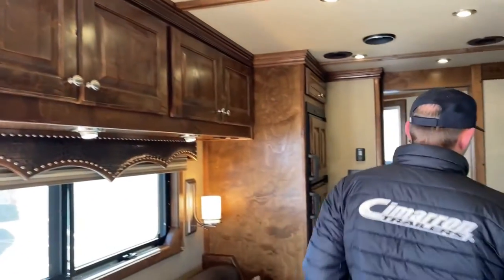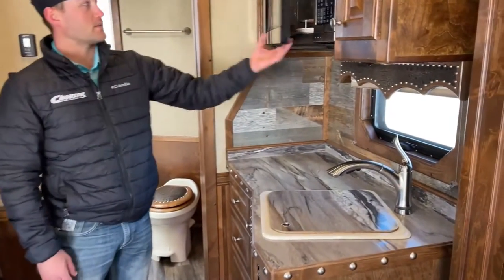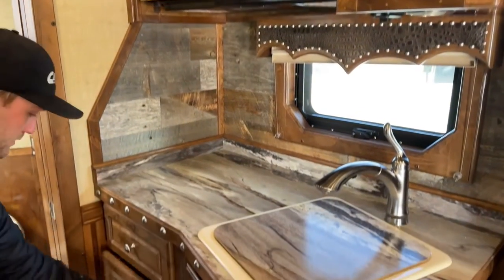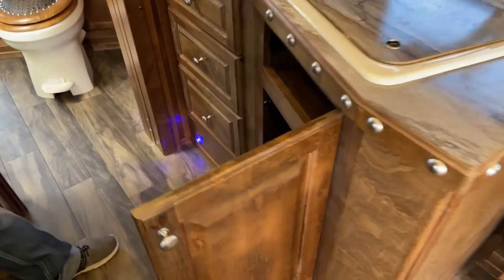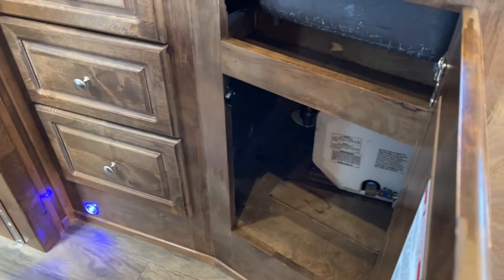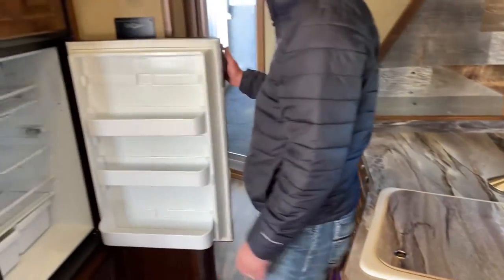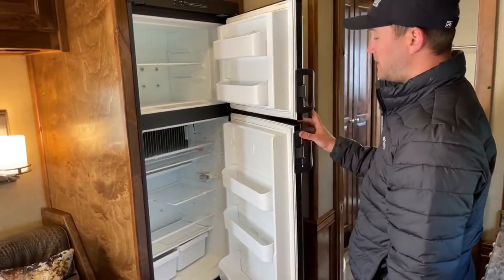This trailer is fully winterized right now. You'll have your convection microwave combo, sink, and all your drawers right here. And then your access to under the sink to your hot water heater as well. Then you'll have your fridge and your freezer, both gas and electric.